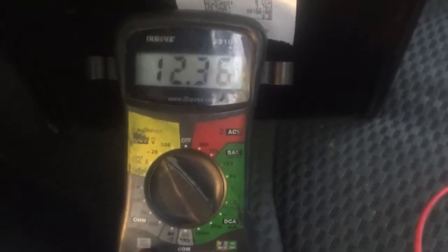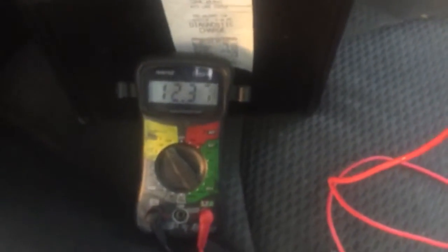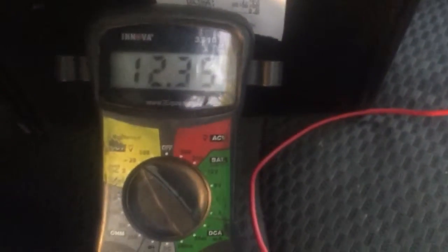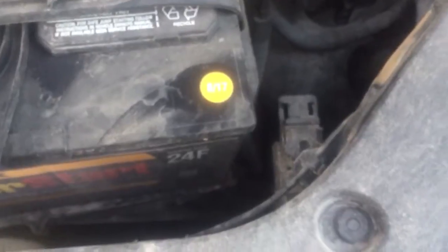Disconnecting and reconnecting for testing again — voltmeter shows 12.37 volts. That's strong enough to start the car and it starts my Highlander now. That's how I recharged it with my car and jumper cables — what most battery chargers could not do. You need a secondary vehicle with a strong battery. By the way, the donor vehicle here is a Toyota RAV4 with a V6 engine — the battery has cold cranking amps of 925, fairly fresh, only 9 to 10 months old. Thanks for watching, good luck with yours, take care and be safe.